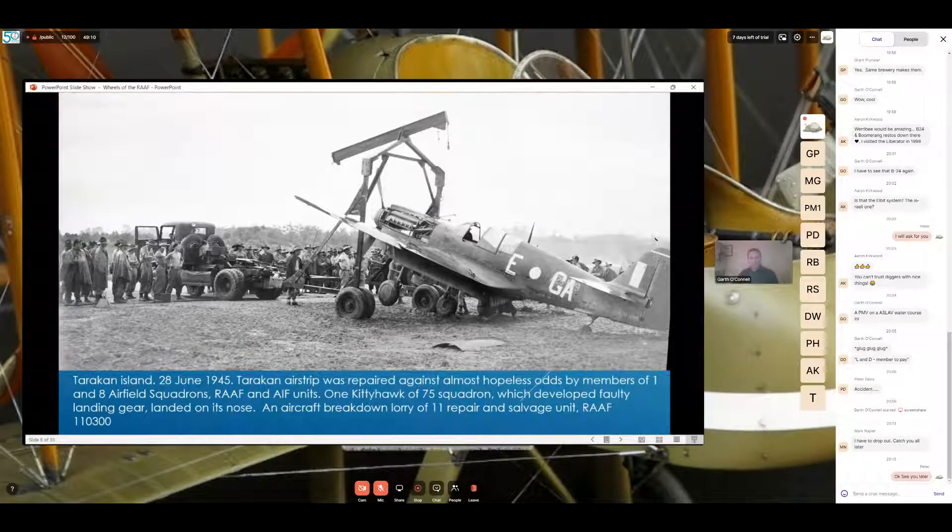Moving to the Pacific War — Tarakan Island, 20th of June 1945. There's a Kitty Hawk being recovered and you can see an RAF breakdown lorry of Number 11 Repair and Salvage Unit helping out. At the end of each caption you'll see a number or combination of numbers and letters — that is the War Memorial collection image number if you want to look it up yourself.